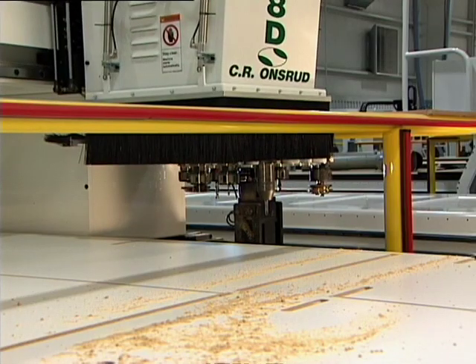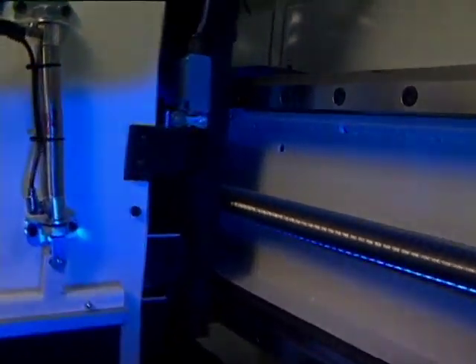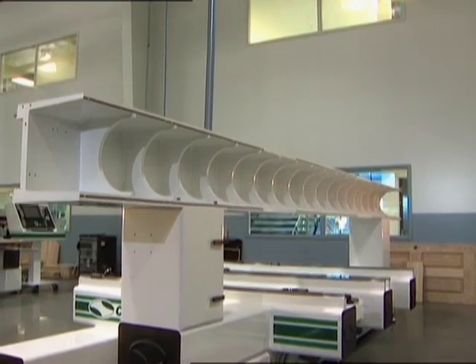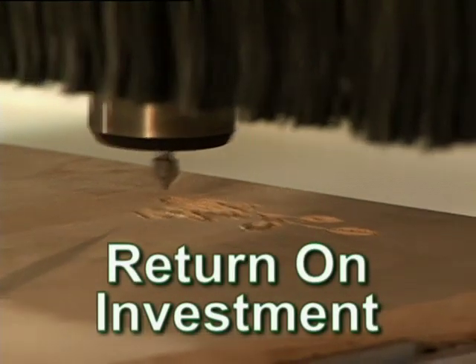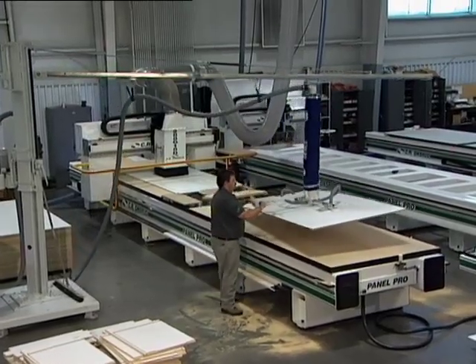Buying the best is a wise investment. Onsrud machines are designed and built to deliver precision and speed for years of dependable service. Most Onsrud machines feature a cast-iron bridge, rugged welded base and top-of-the-line components from the world's premier suppliers. Best in-class cutting speeds and designs that maximize operator efficiency are just the beginning of the Onsrud story.